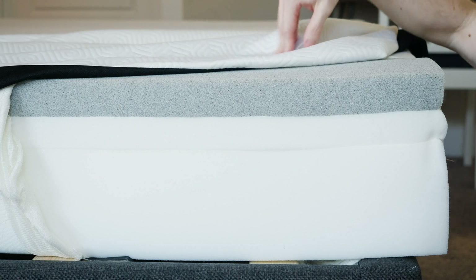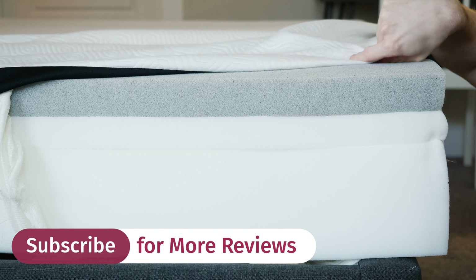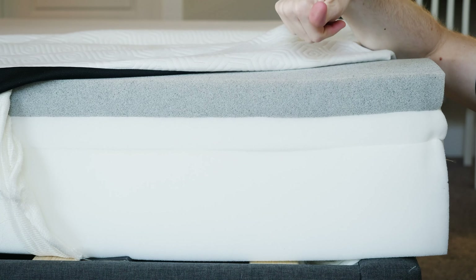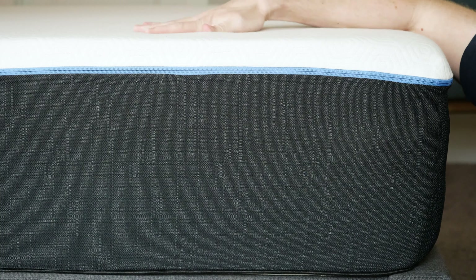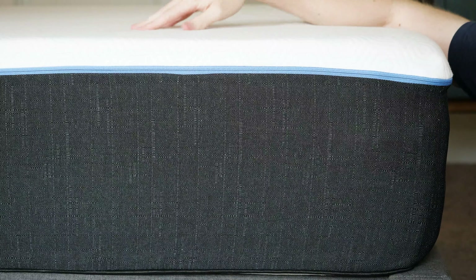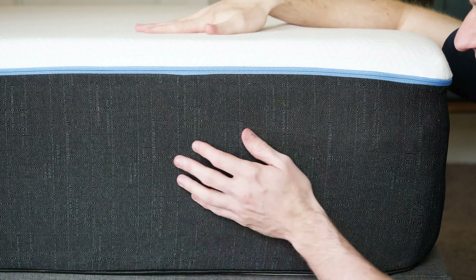Let's look inside both mattresses and see what the construction is. Starting with the original Bear: it has a celliant cover, which can potentially bring certain health benefits, provide a cooler night of sleep, maybe better blood circulation, and potentially better recovery if you're an athlete. Then we have a graphite gel-infused memory foam, a transition layer, and then a base layer. Moving on to the Pro: it also has a celliant cover, then copper-infused memory foam, then another gel-infused memory foam layer, then a transition layer, and then a base layer.